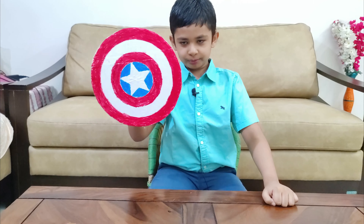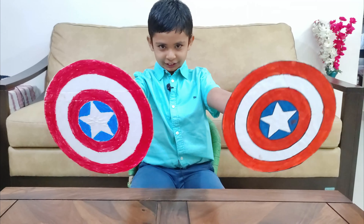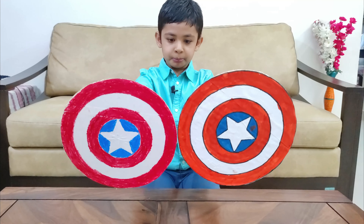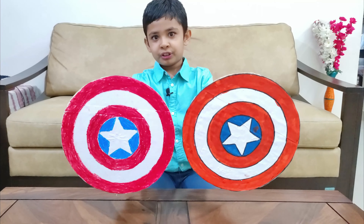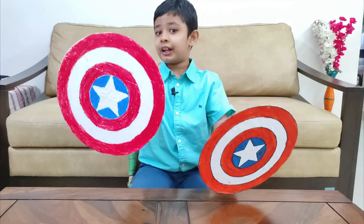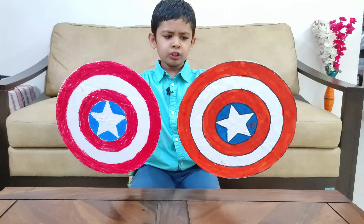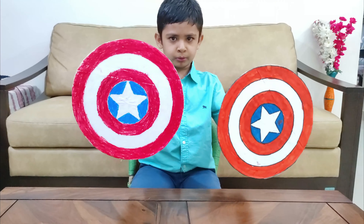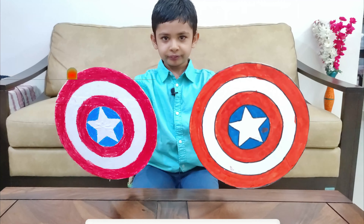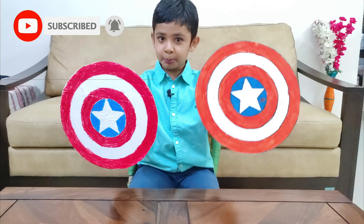Now my shield is ready — I have one more shield, and another one too. Which one do you like? Tell me in the comment box. One is painted with watercolors and another with wax colors. Today I wanted to complete the coloring very fast, so I used wax colors. Which one do you like? Tell me in the comment box.